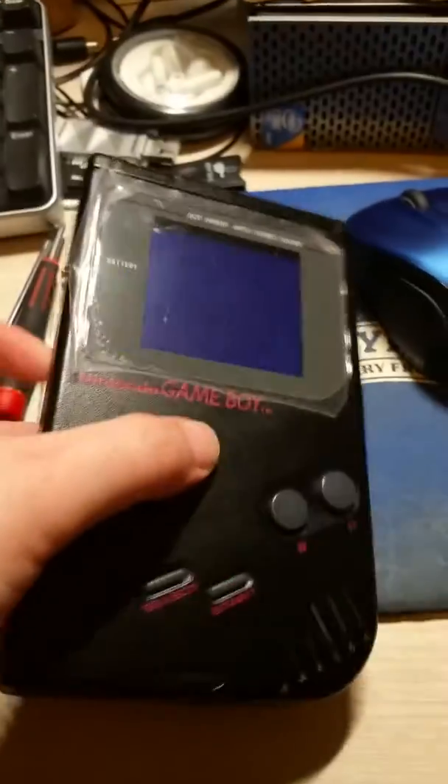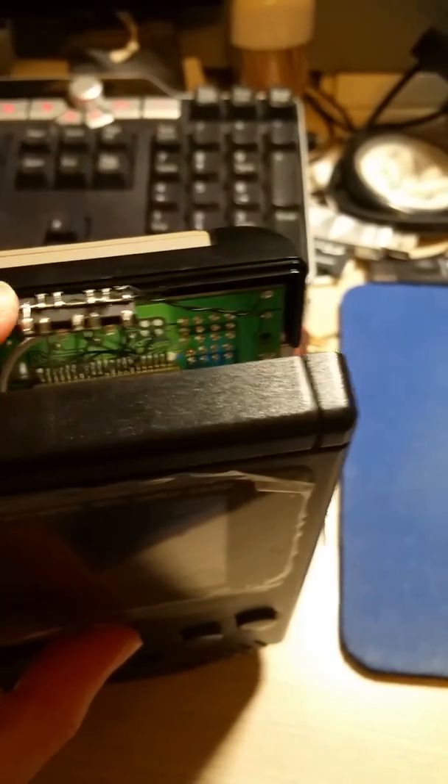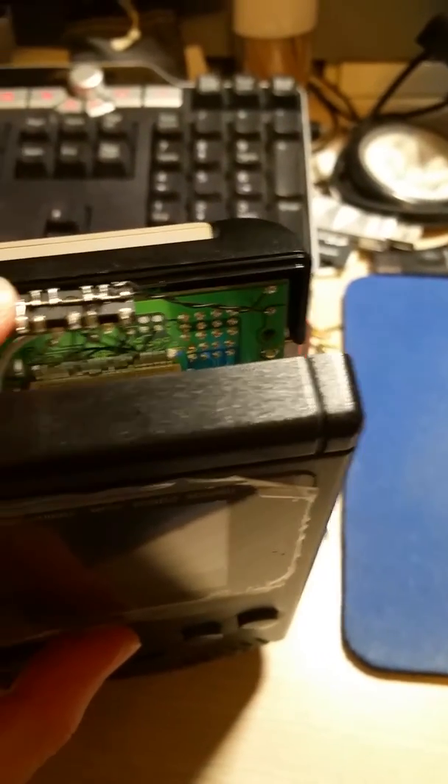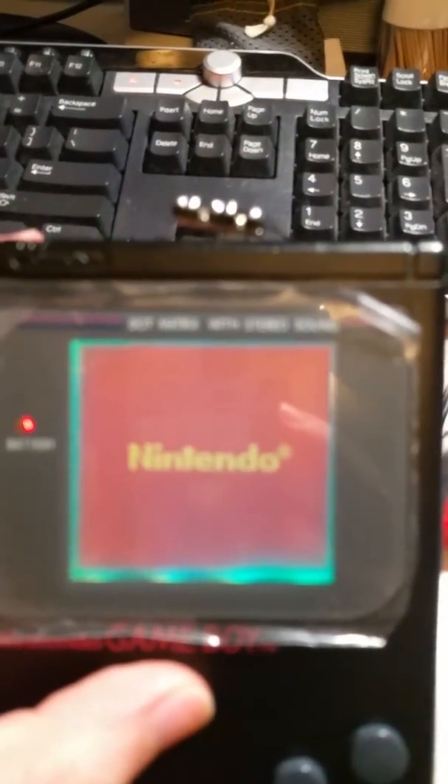Pardon the hand-heldedness of this and the impromptu video, but I just finished modding this Game Boy. I backlit it with my digital RGB touch control chip — you can see I have a chip on top here. This is for the Bivert, but it's not a normal Bivert. Let me just turn it on and let you see exactly what's going on. You can see that the image is inverted.